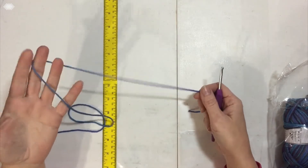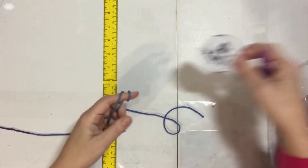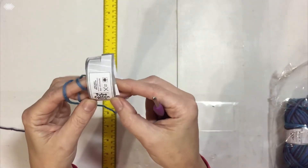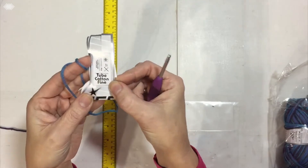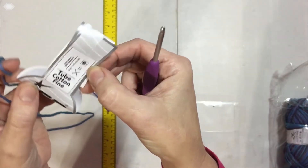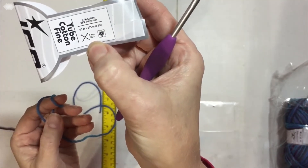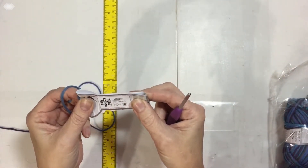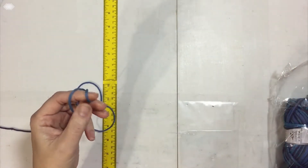To start this purse, you want to find the yarn you want to use — probably not something too thick. This is actually a size 2 from Ice Yarns. It's called Tube Cotton and it's a number two weight. It calls for 3mm knitting needles, so I'm going to use a 4mm hook.